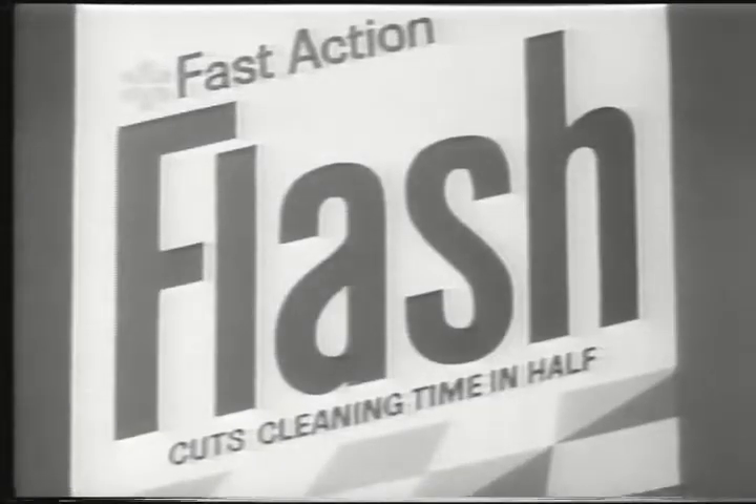The whole place needs cleaning. Then use Flash — it's the big job cleaner. But I like liquid cleaners. Flash makes a great liquid. Mix it in water and you've got a bucket full of liquid power. Power to lift dirt away from the toughest surface. Power to shift winter grime, whatever it builds up, all over the house.